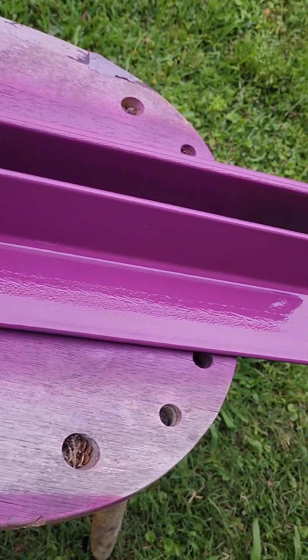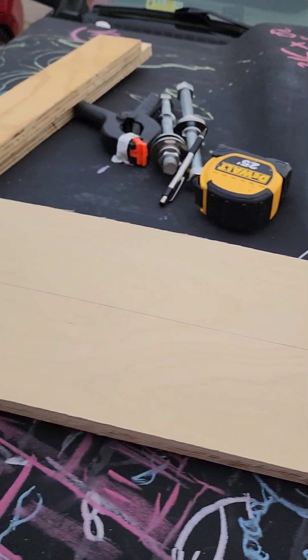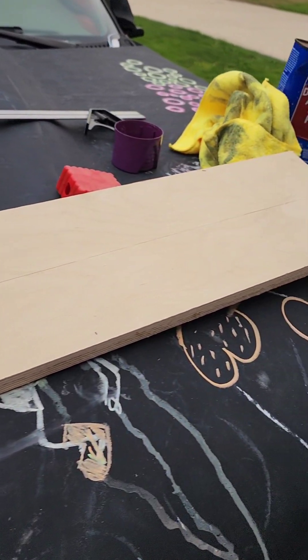So we went ahead and painted the compression bars purple. But now we also have to cut some wood so we can put it in between the metal compression bars and the actual cells. Stay tuned.